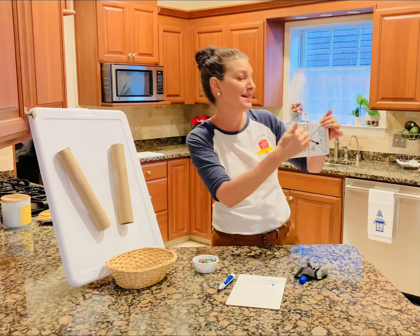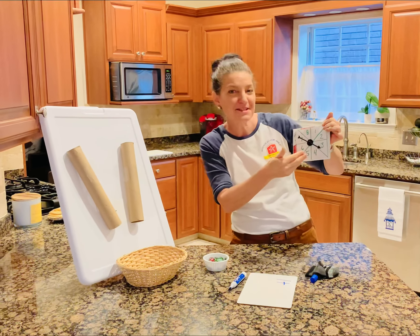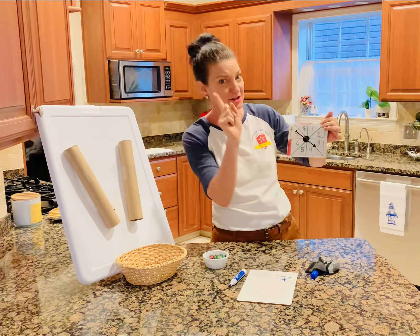Now you should have bigger numbers. You should say like 11, 15 if you're at that level. So make sure they're big numbers.